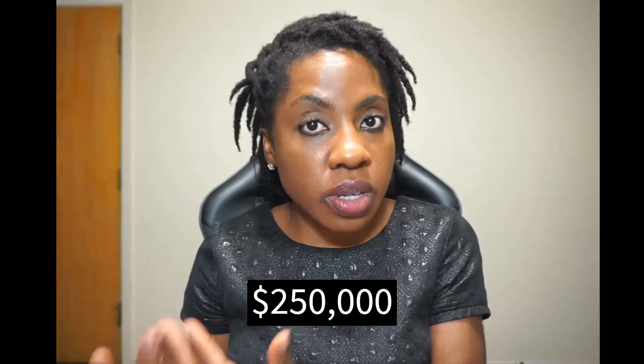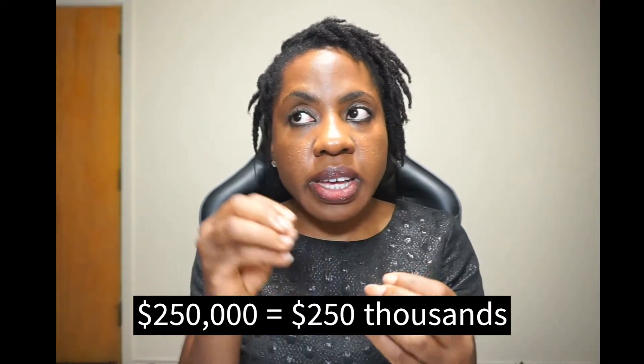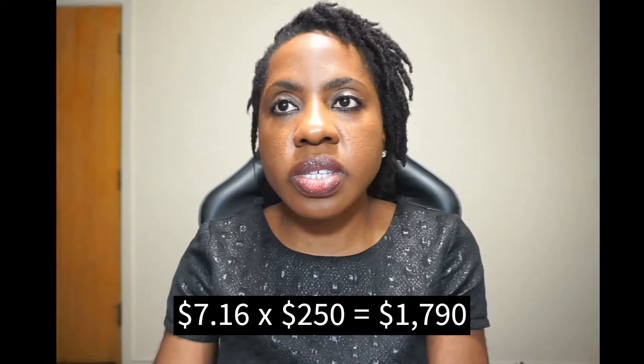When you are getting a mortgage for a house, you're not getting a $1,000 loan, but this is a baseline because we just multiply by 1,000 to get that number. For example, if the loan amount is $250,000 at 6% for 20 years, on the table you find 6% and 20 years — that's $7.16, but that's for every $1,000. Since we're doing $250,000, that's 250 thousands, so we multiply 7.16 by 250, and that gives us the amount we're paying every month on that $250,000 loan.